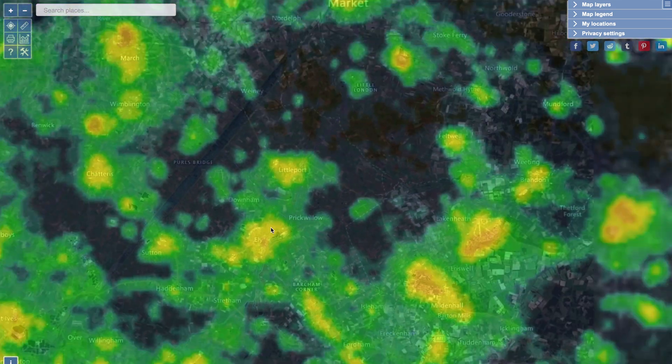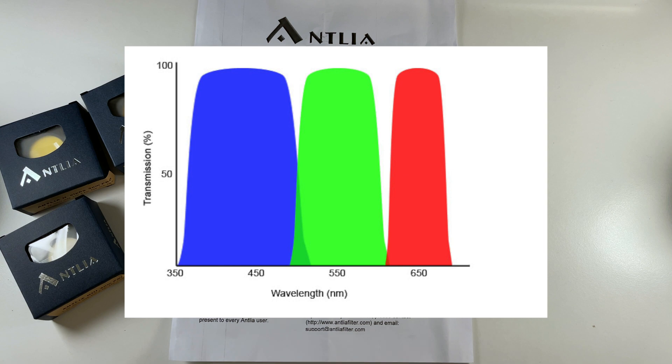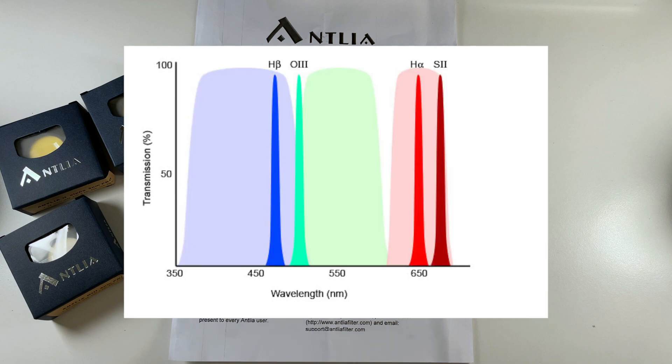Now you can get broadband filters — so things like your red, green and blue, or your luminance filter. What they'll do is capture a broad area of the wavelengths that are coming through. But you can also get narrowband filters, and they'll pick out specific emission zones of the nebulae that you're looking at — picking out those specific frequencies.